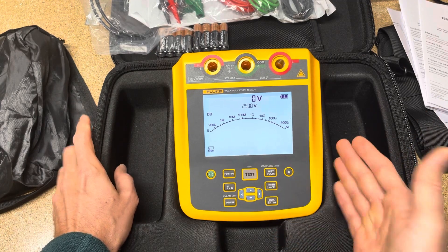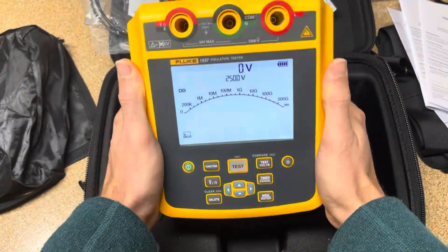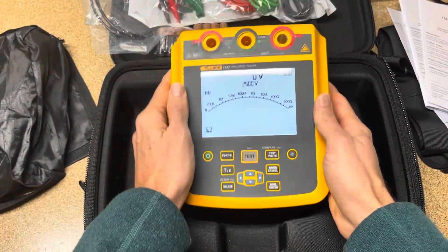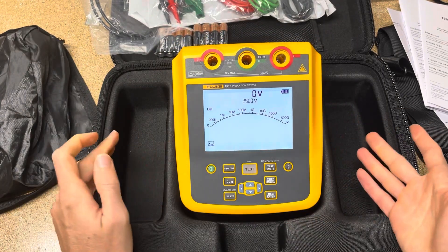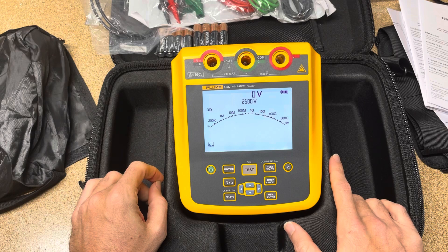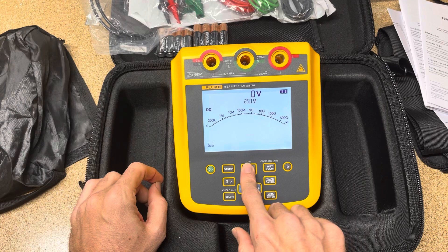This is a cool new insulation tester. You can see the form factor — it's handheld and portable, but not something you'd just throw in a bag. It comes with a nice case, and I'm hoping this overview is beneficial for you.